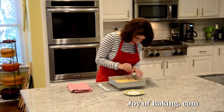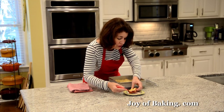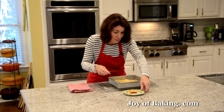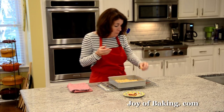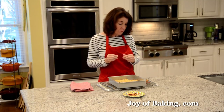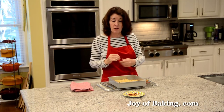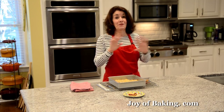Let's try one. Doesn't that look gorgeous? You can see the two layers of shortbread with the cranberry filling in between. When you pre-bake that bottom crust, what you end up with is a really nice buttery crisp shortbread on the top and on the bottom, and then contrast that with the really tart and tangy cranberry filling. It's a very nice combination.